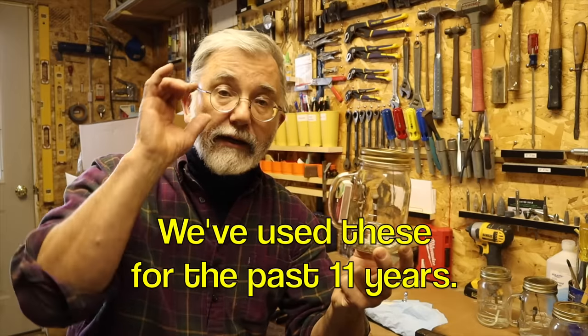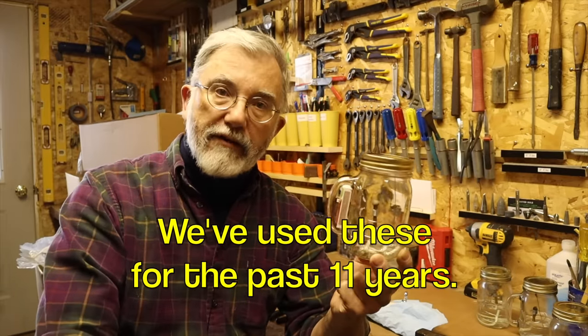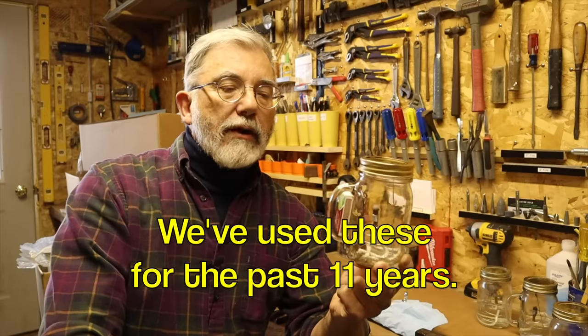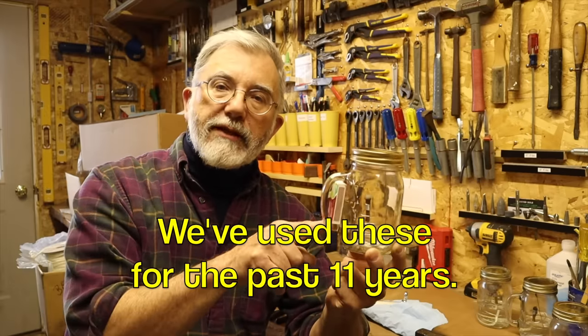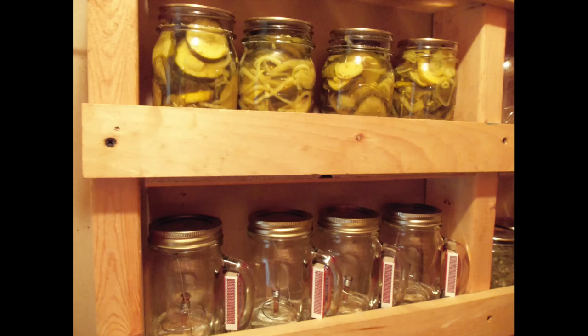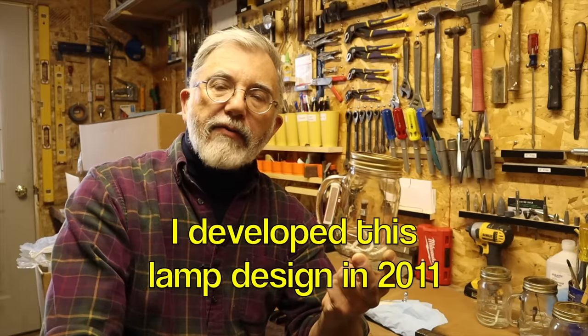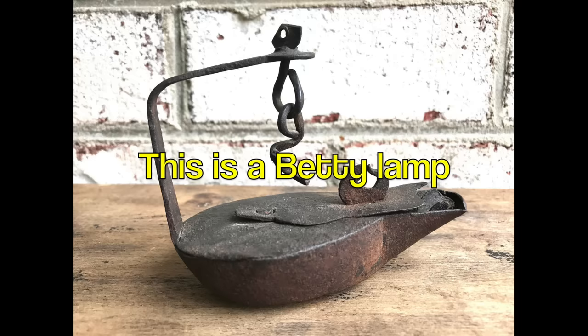When the electricity goes off — and it goes off fairly frequently, we live in a rural area, and it usually goes off at night — we have eight of these jars in the pantry with the matches right in the handle. We immediately go to the pantry and light the jars, we can carry them around the house, I can read the newspaper, I can read a book. Back in 2011, this was just a BrightBetty. The name Betty came from the Betty lamps of the 1800s, which burned whale oil.